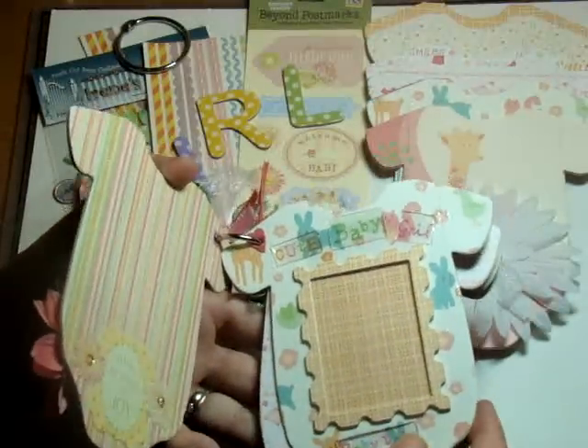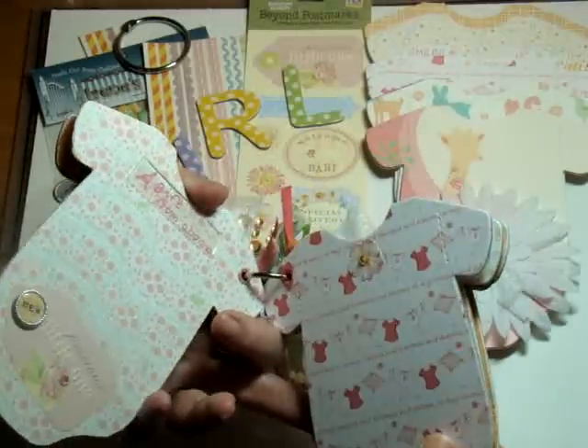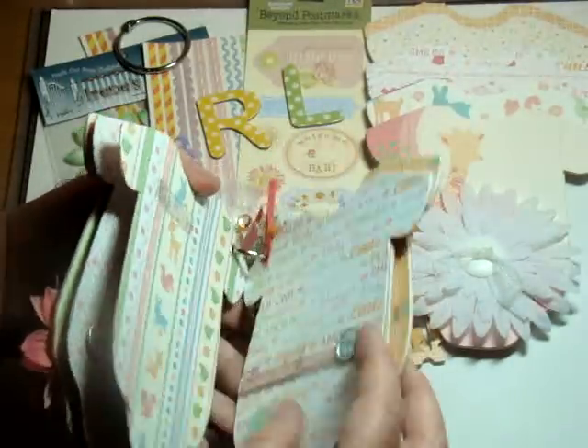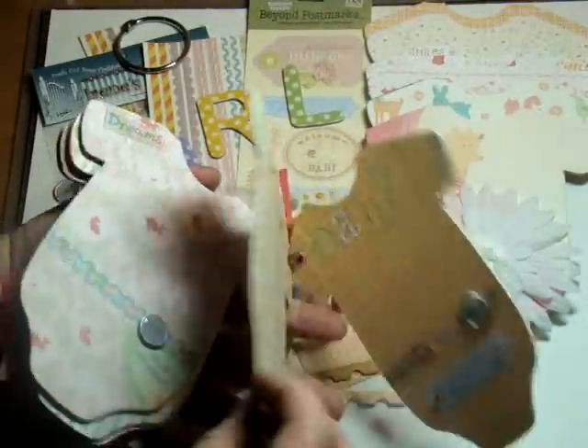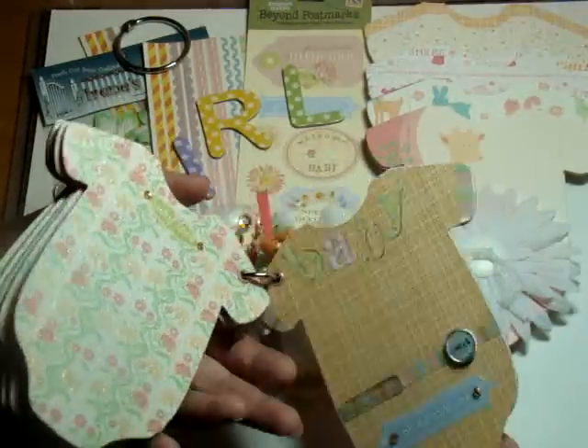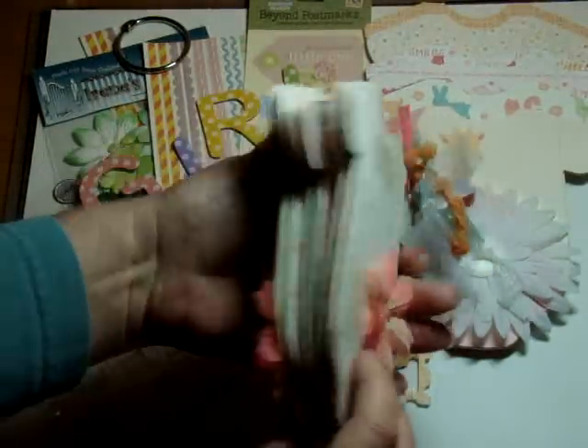So it's really simple — all she has to do is add her own baby's little photos in there and I think she's going to really, really like it. Not elaborate, no secret pockets, no places for journaling — it's all about the photos, all about the new baby.